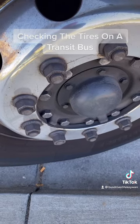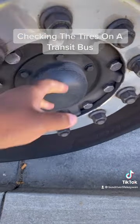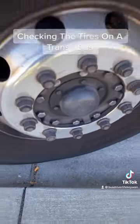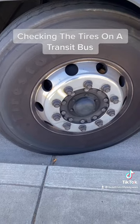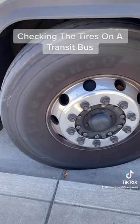You also have to check the lug nuts — make sure they are tight and free of cracks and show no signs of looseness such as rust trails or shiny threads. You also have to check the hub oil seal for excessive leakage and make sure the nuts are secure. That covers the front tires; I'll do a separate video for the rear tires.